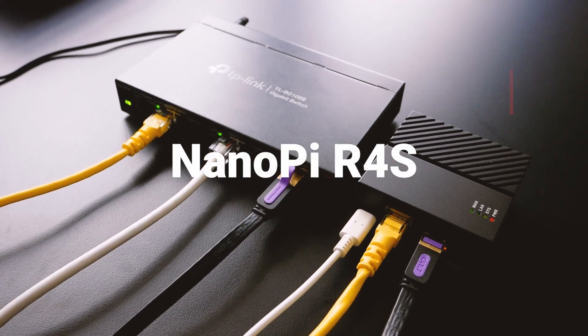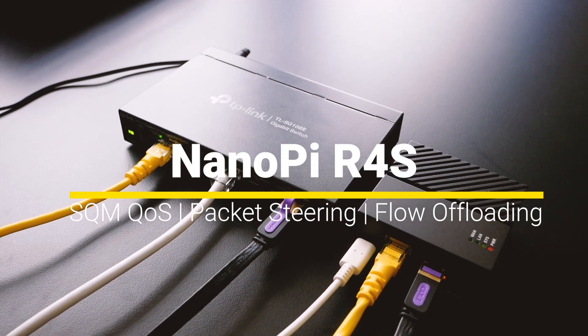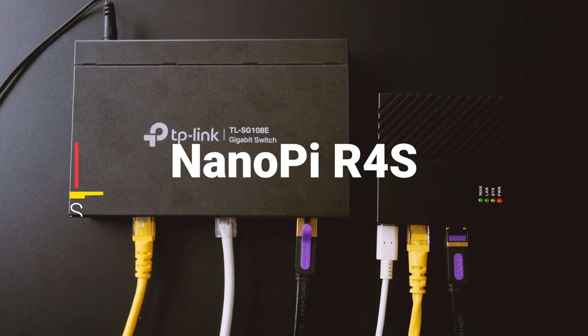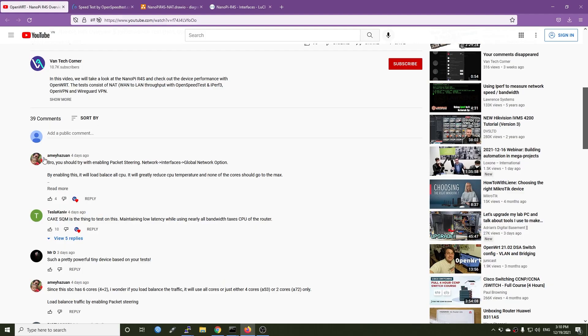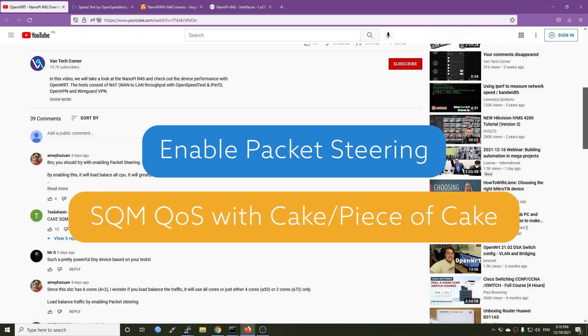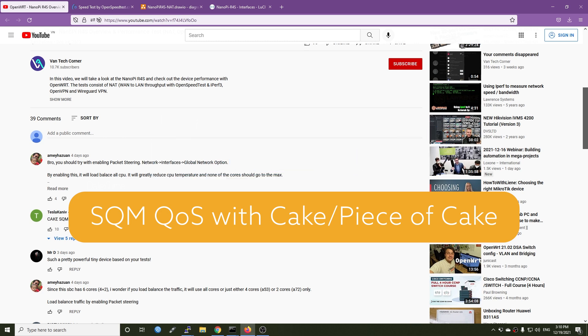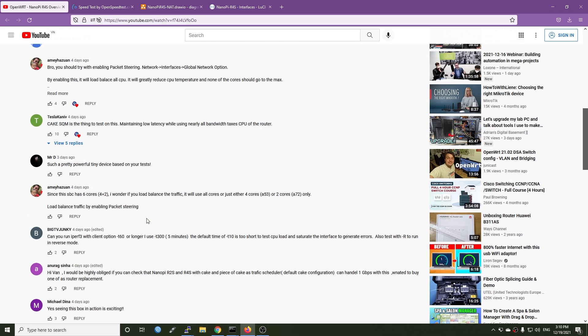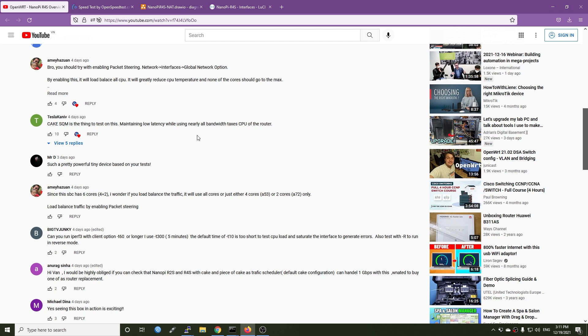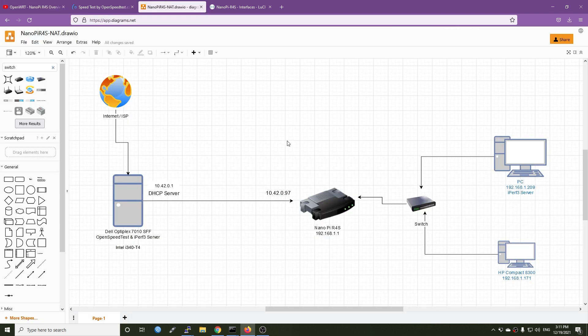Hello everyone and welcome to VanTech Corner. In the previous video we checked the NanoPi R4S and I received a lot of suggestions from you guys on what kind of tests to do. The highlighted suggestion was to enable packet steering and then try CAKE SQM with the default configuration to see if the router can handle gigabit with SQM, and also to download and upload at the same time at gigabit speed.